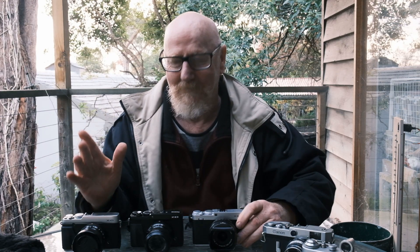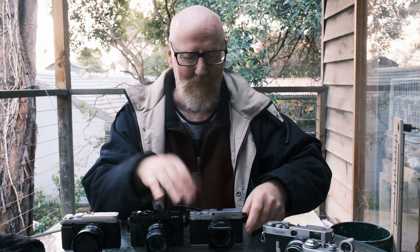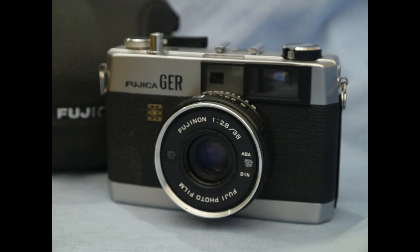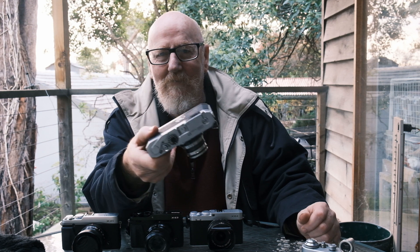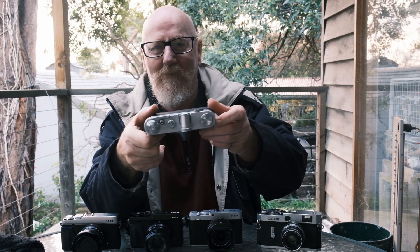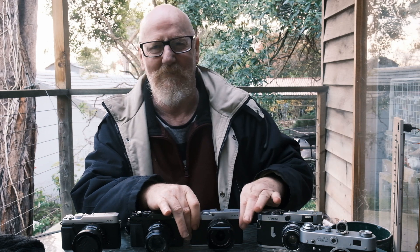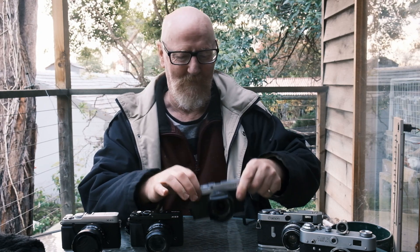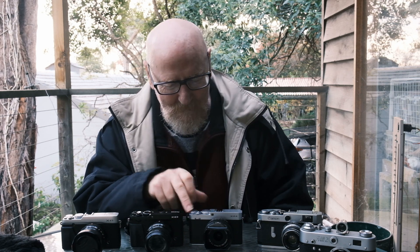Another design element is the chamfered edges on the XE4. This is an old design thing from early Fujifilm film cameras — Fujifilm have done this before and now they're harking back to those design elements. You can also see it in the Canon P rangefinder. Luckily they haven't gone the old Leica route of totally rounded body corners — that would have been a bit too much. But they've taken their past design elements and put them into this body, and it looks very, very nice. I like this design much better than the XE3.